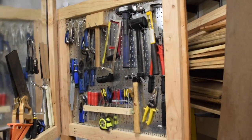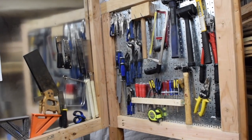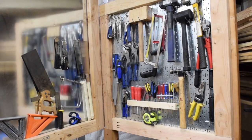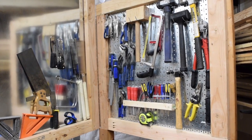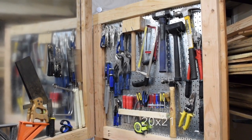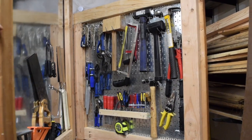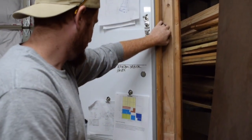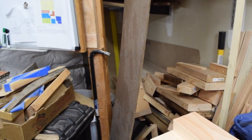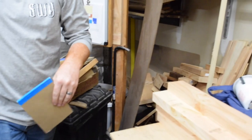Behind the whiteboard I've got my tool storage — one of many. These are the tools that I use more often than the ones that are in deeper storage, but not enough to have on an actual tool wall, since my space in the shop is very limited. I'm not sure on the exact measurements of the shop, but it's no bigger than 20x20 — I think it's a bit smaller than that. It's a very small two-car garage. Behind it we've got a whole bunch of wood cutoffs that we need to go through and clear out. They're useful so I don't get rid of them.